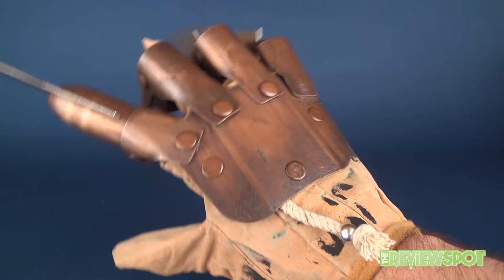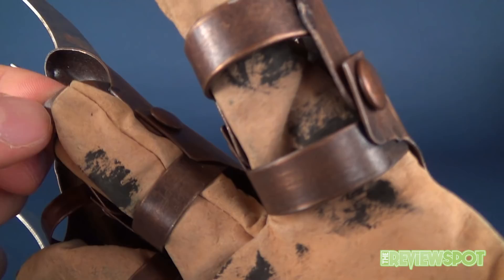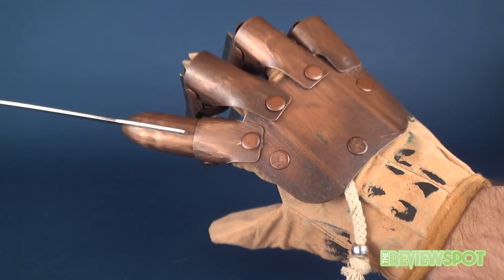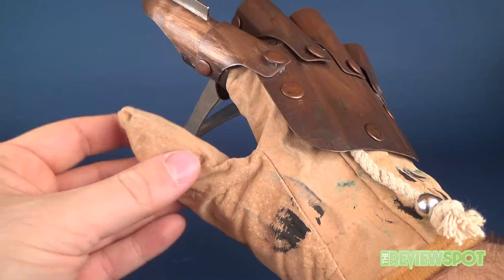The individual finger pieces underneath are also metal — thin metal, but still metal. Moving the fingers isn't so much the issue once you can get your finger inside; I can move the blade perfectly fine, though the others not so much. It's got a good bit of weight to it, as one could expect given all the metal — it does feel like a quality glove right up to the point where you have to deal with the glove fabric part. There's some irony in the fact that for a Freddy glove, the one thing you wouldn't want to be disappointing is exactly what's making this glove disappointing.